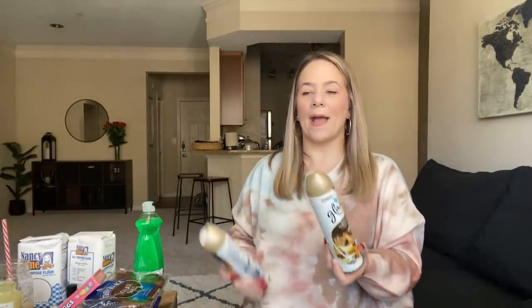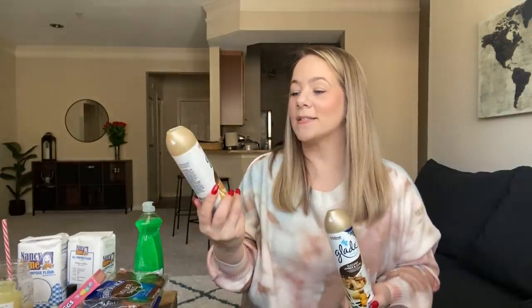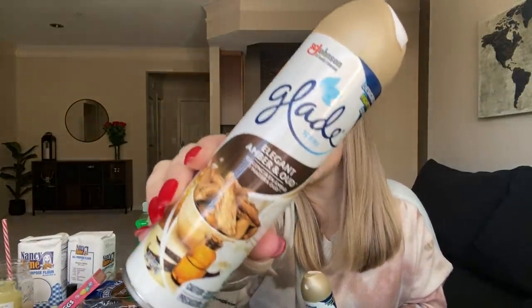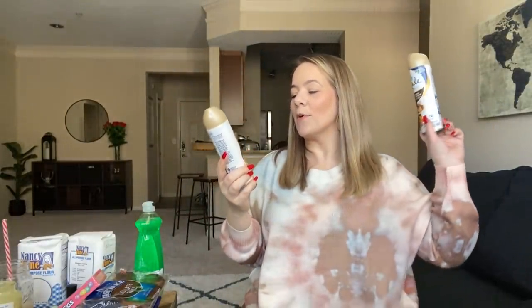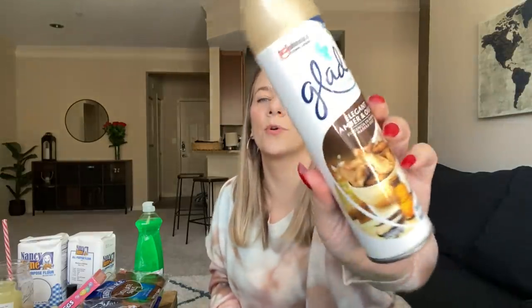I picked up two of these Elegant Amber Oud air sprays — they brought it back. My favorite is the Berry Cinnamon, but Elegant Amber Oud — I'm spraying some and it smells so good. This smells good in the kids' bathroom. This and the berry — ooh, that smells so good y'all.